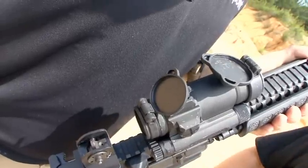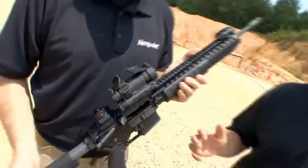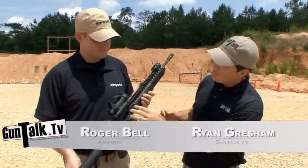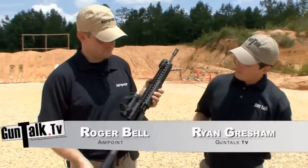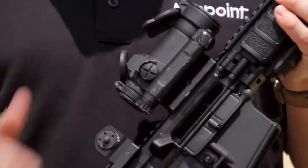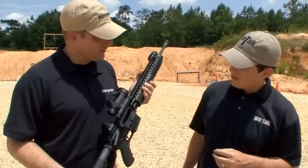When you have an optic on a gun like this, whether it's for law enforcement, for home defense, or for hunting, you'd like it to be ready to go at any point. Tell me about the battery life on an Aimpoint. With the Comp M4S, it runs on one AA battery and runs for 80,000 hours on a single AA.